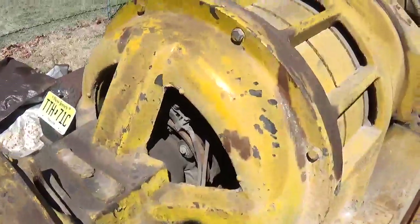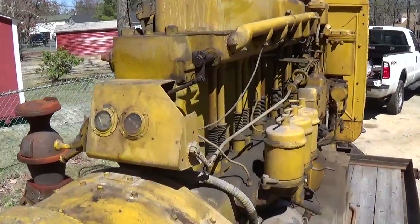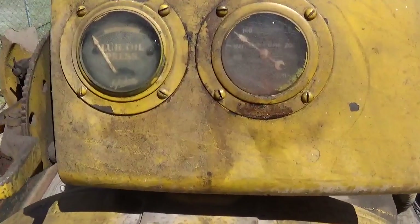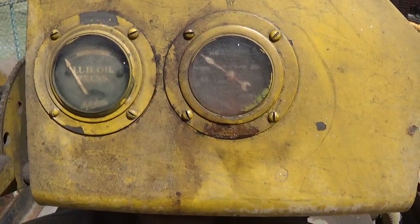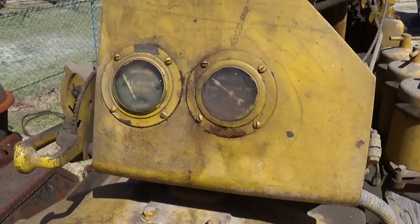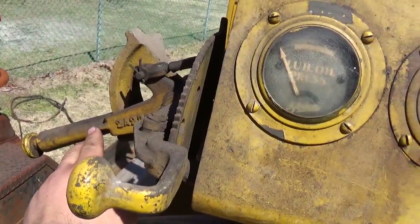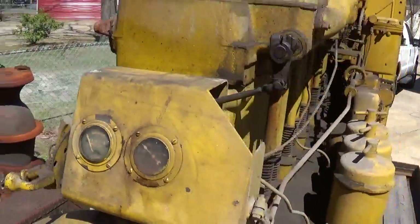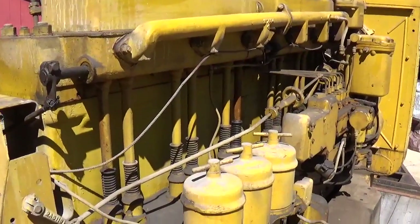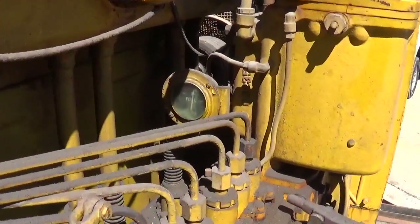The gauges are a little rough, but they are present. The water temperature doesn't look like it's quite accurate. We've got the throttle here, and I didn't mention there's a compression release lever here as well. Fuel pressure is up here — again, not quite accurate.